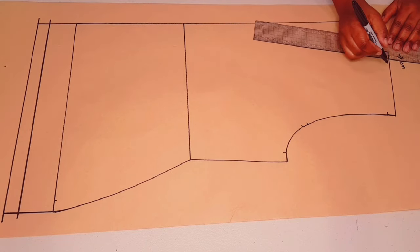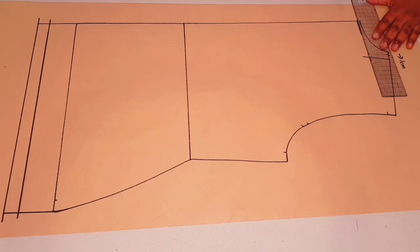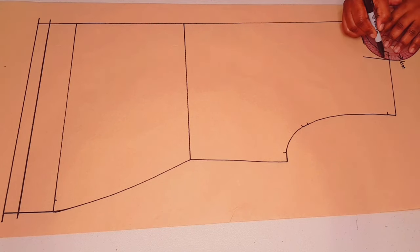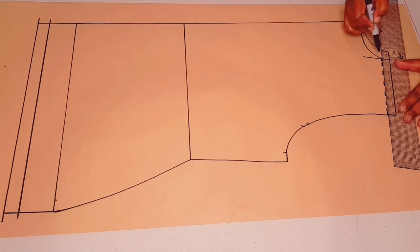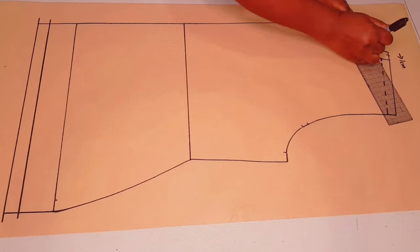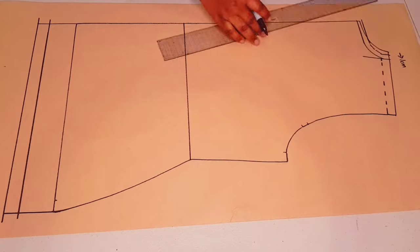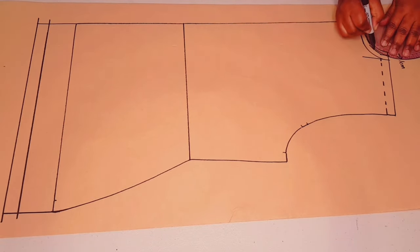Extend the neckline one centimeter at the neck-shoulder junction like we did with the front, and square it down. Then extend the seam allowance for the neckline at the center back. With your curved ruler, join these two points, and outline the shoulder seam at 1.5 centimeters. Now adding a seam allowance to the neckline — one centimeter — and smoothing everything out with a curved ruler.